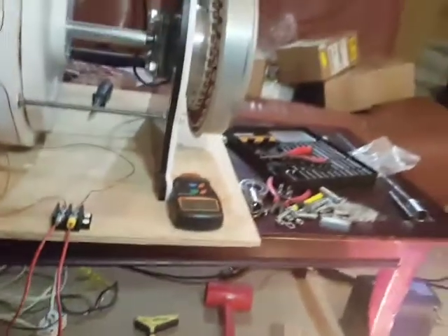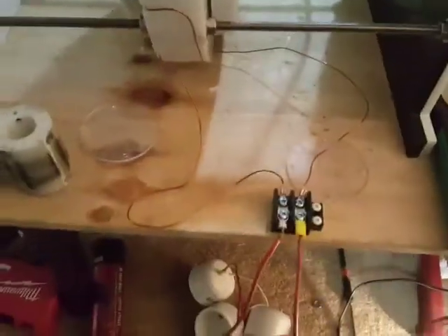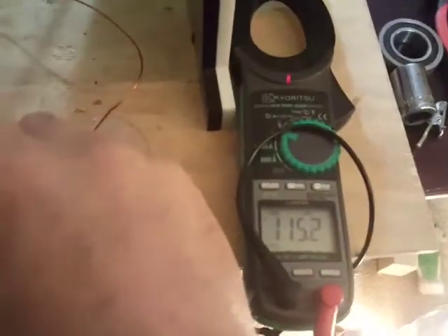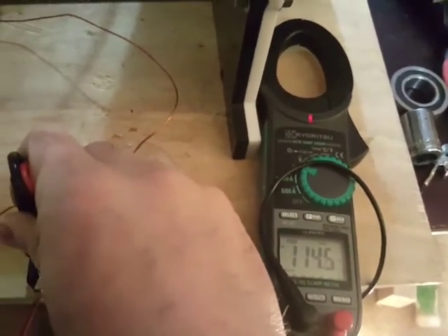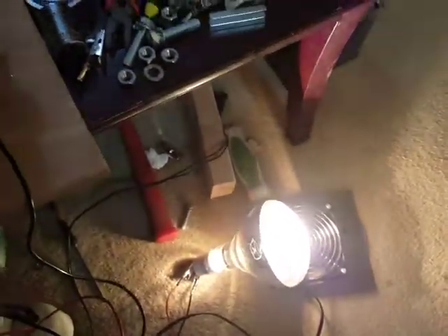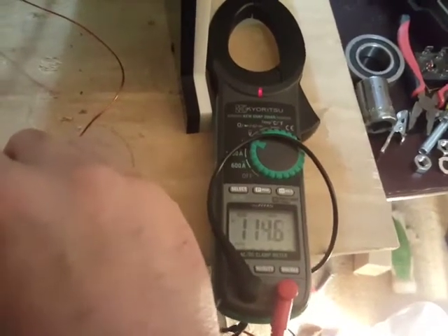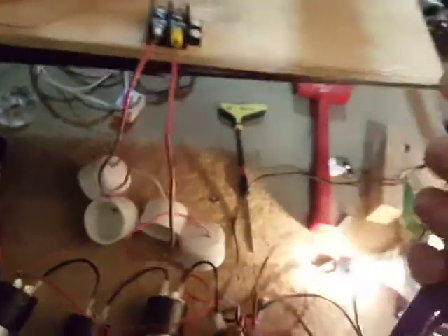I'm going to measure the output voltage with one hand — hopefully I don't get electrocuted. Right now I'm getting 114 to 116 volts output. That's why it's at full brightness. That's normal household voltage, which is what it's supposed to be. Now I'll check the amperage I'm drawing.